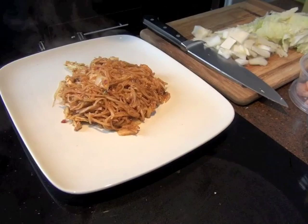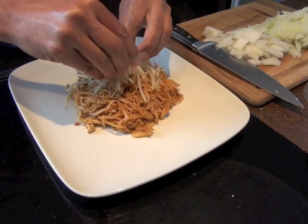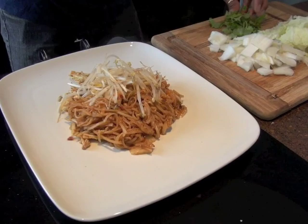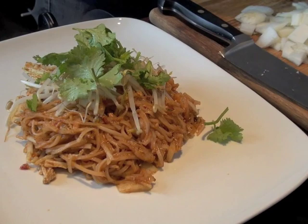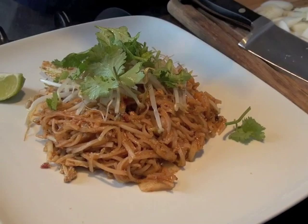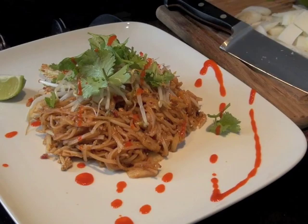Now we are going to garnish. A little bit of bean sprouts. Some coriander — chop up some coriander. And we'll cut a nice wedge of lime, because if it's not lime, it's not real pad thai. It would be nice to have a little bit of red, something like that. And we'll garnish it finely with ground peanuts. Voila. Perfection.